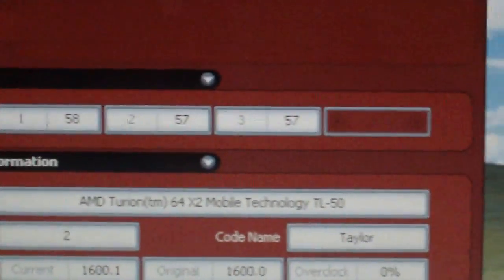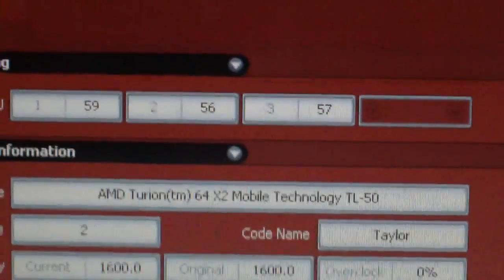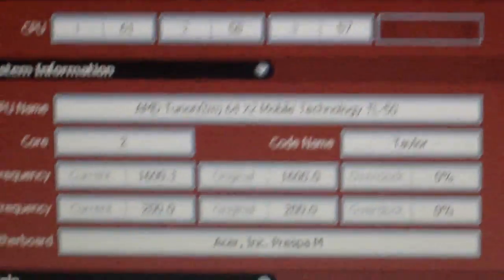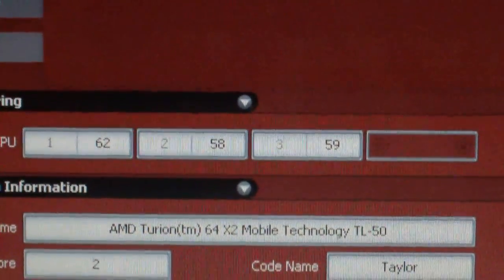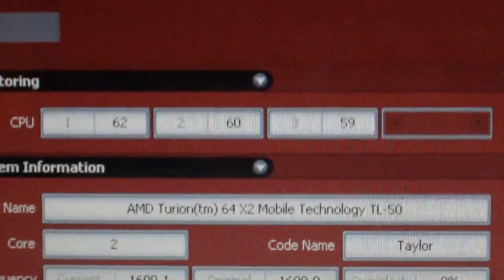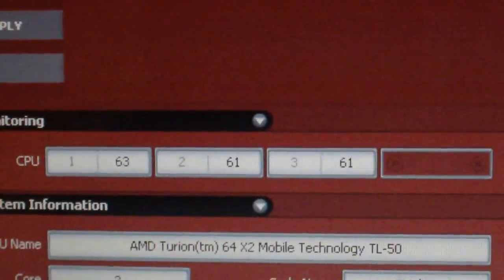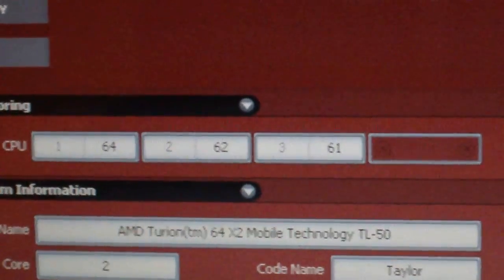Right now the CPU is at about 57 to 60 degrees Celsius on idle. We'll check it out and see what kind of temperature we're getting. This is not a stress test — I'm just doing this for about one minute, and then we can compare this temperature to the new temperature.